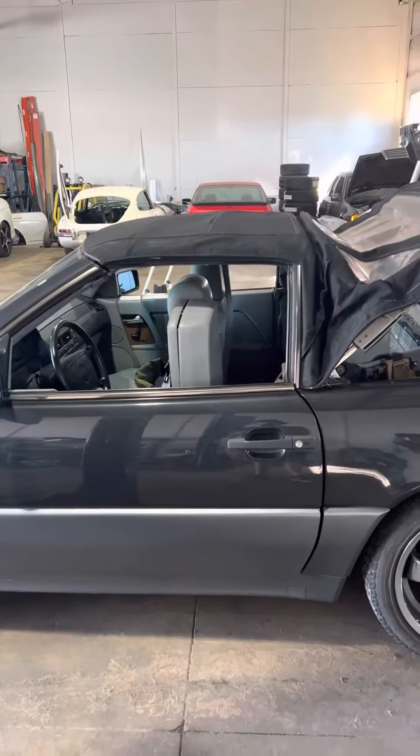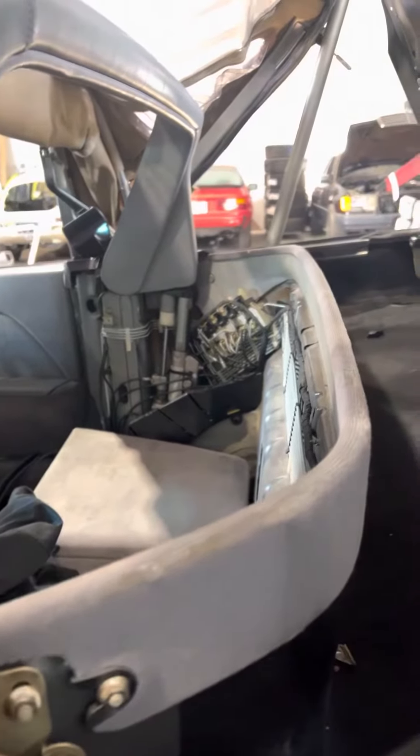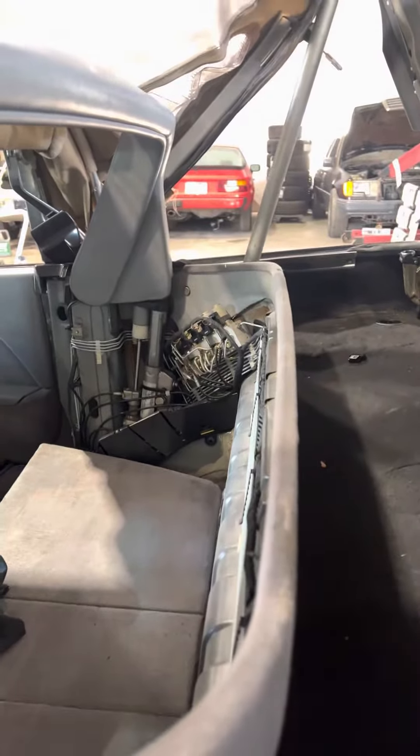I shouldn't say stopped working — I heard something explode. Obviously these tops are hydraulic. So I took it all apart to see what was going on. When I bought the car the top didn't work, but it was actually an electrical fault. I ended up replacing the top controller, but I just wanted to give you guys a look at what's actually going on and how intricate this top system is. It is electrically powered, however it is hydraulically driven.